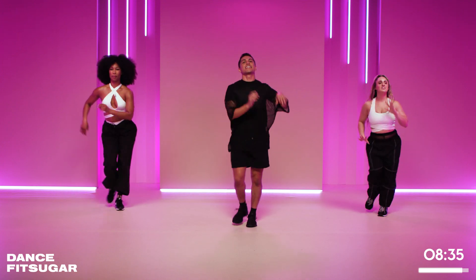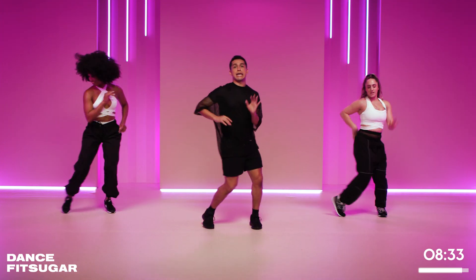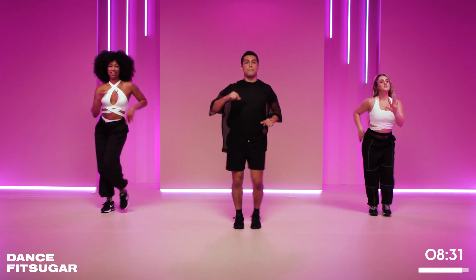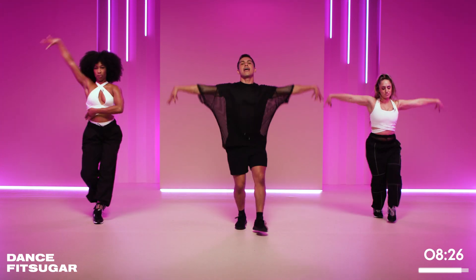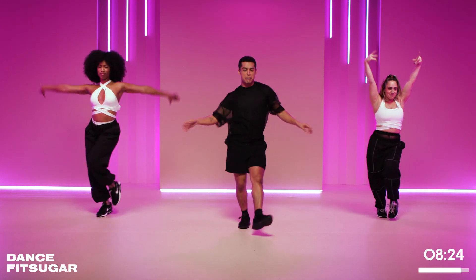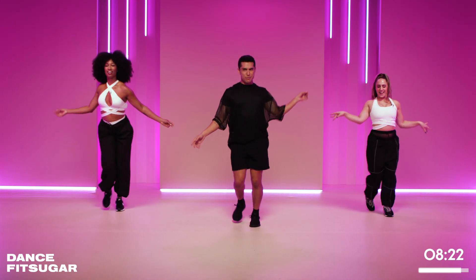Now to the left. To the left, rock it. Hips, and hips. Yes. One more time to the front. Now play with the upper body. Rock. So arms up — maybe you give me a little shimmy, whatever you want.